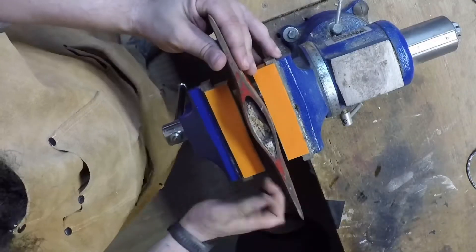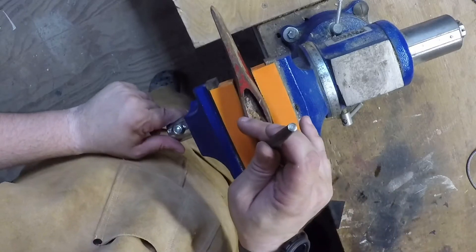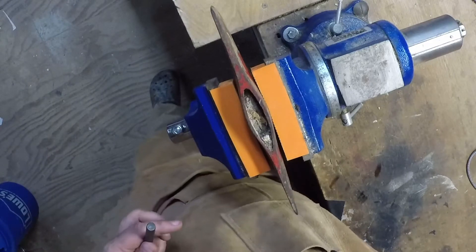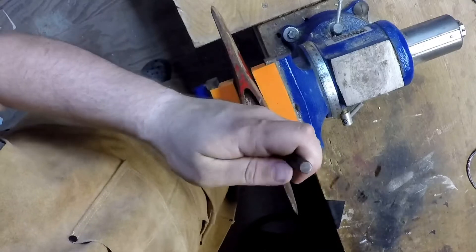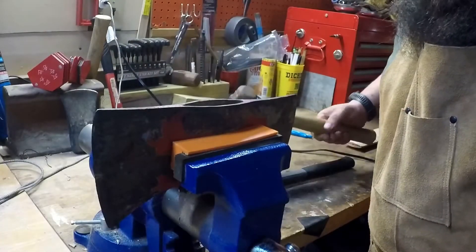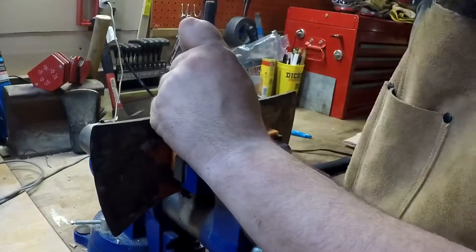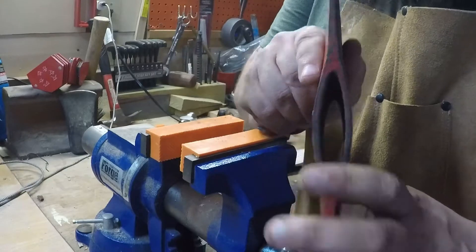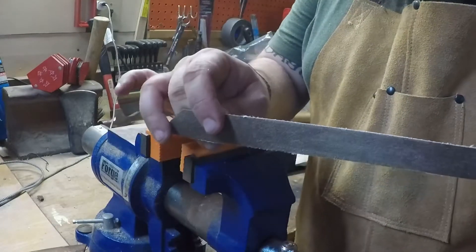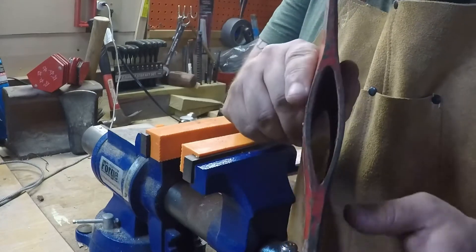First thing we're going to do is take our axe head and chuck it up in the vise. Get a punch — just a flat punch — and I'm going to knock this part out. If it's struggling to go, go to a bigger hammer. Now that I have all of the old handle knocked out of the head, I'm going to take an old belt — it's very abrasive — and clean out the head to get any trash or debris out of there so we ensure a good snug fit whenever we put on the new handle.